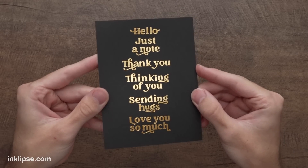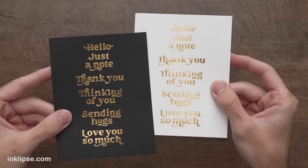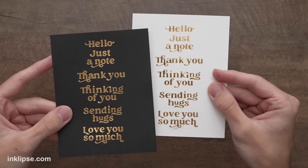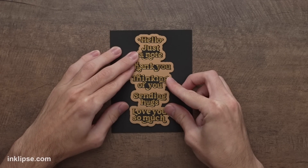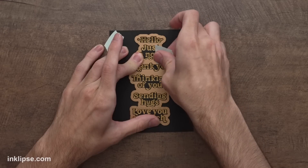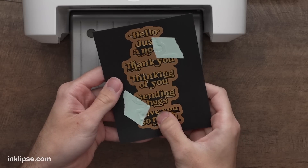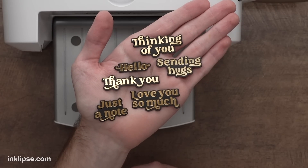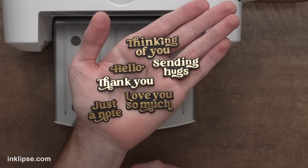I'll use my magnetic tweezers to lift this right off and check out just how beautifully those sentiments foiled. I love the shine and the beautiful font for our card-making projects — it gives such a beautiful finished effect. Then I'll do the foiling one more time but using black cardstock with gold foil, following the same process. Check out how stunning this is — that gold on top of the black cardstock gives such a beautiful contrast. The foil plate gives the option to foil on different colored cardstocks and use different colored foils for completely different looking results. Then I'll take the coordinating die, line it up around the sentiments, and run it through the die cutting machine to cut them all out.